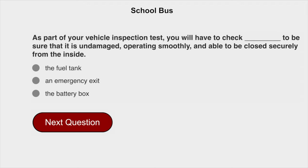As part of your vehicle inspection test, you will have to check to be sure that it is undamaged, operating smoothly, and able to be closed securely from the inside. The answer is: an emergency exit.